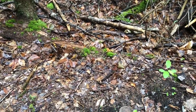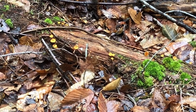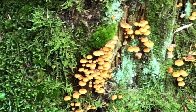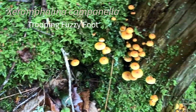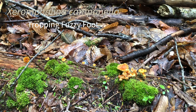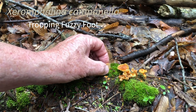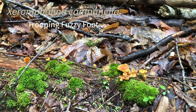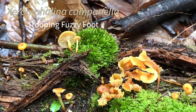On this log we have a small mushroom that usually grows in groups — it has the common name the Trooping Fuzzy Foot. It's a very small mushroom with a very long genus and species name: Xeromphalina campanella. We'll take a closer look and I'll show you why it's called a fuzzy foot — there's a little bit of fuzz on the base, which is where the name comes from.